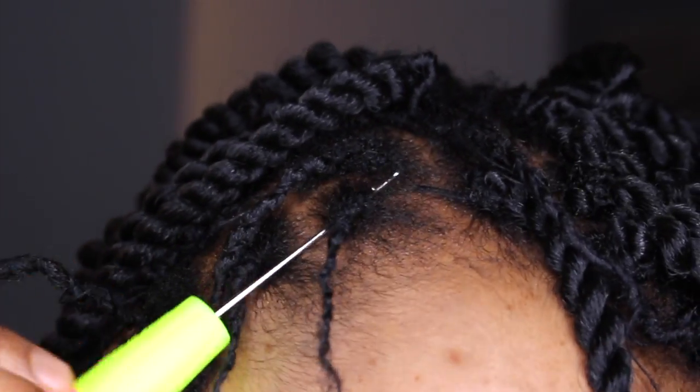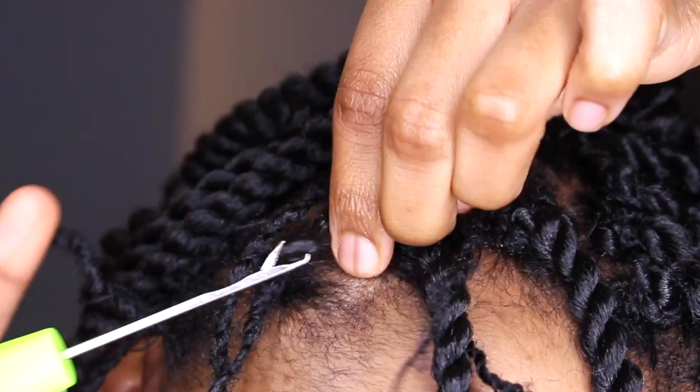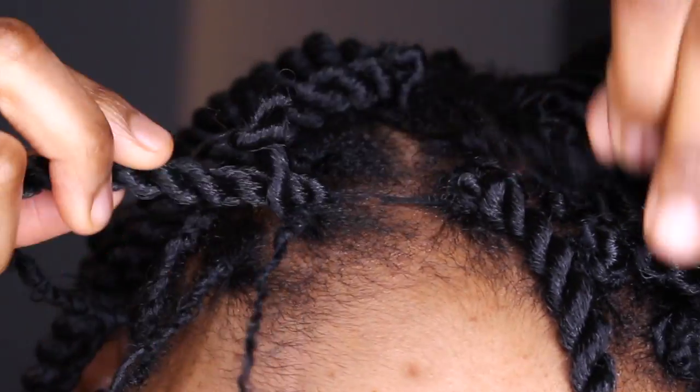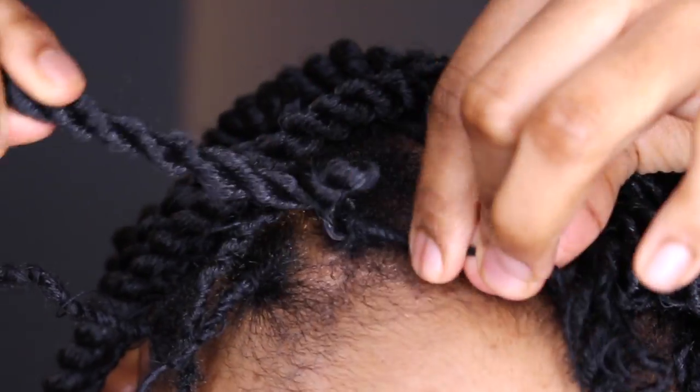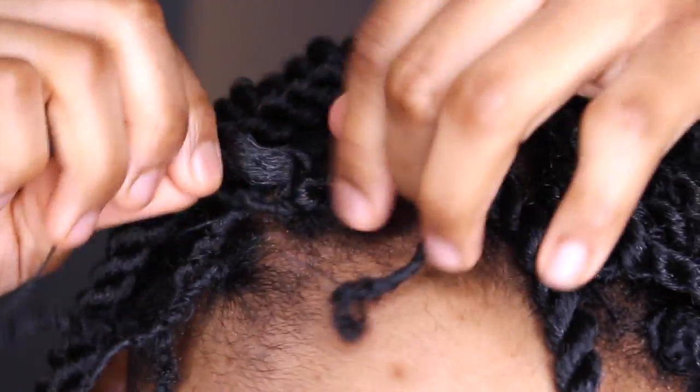As you can see, some of the twists I made are actually quite loose — that's because I can't really tolerate pain very much, so I made them loose for myself. But it's definitely a matter of preference; you can make it as tight as you want.